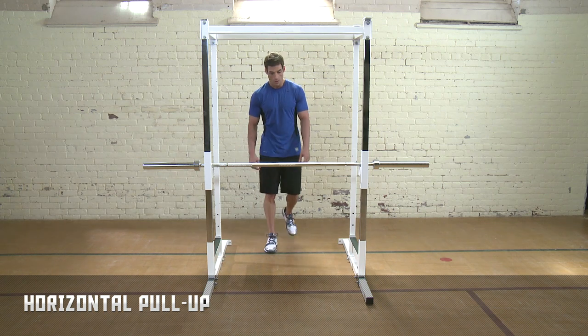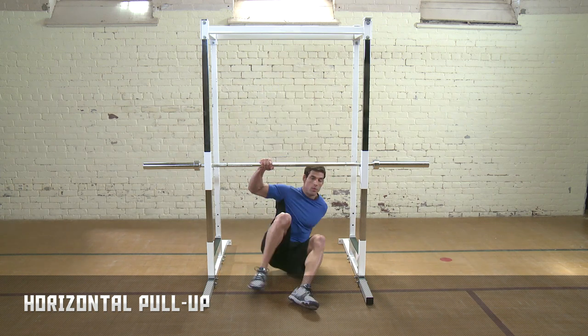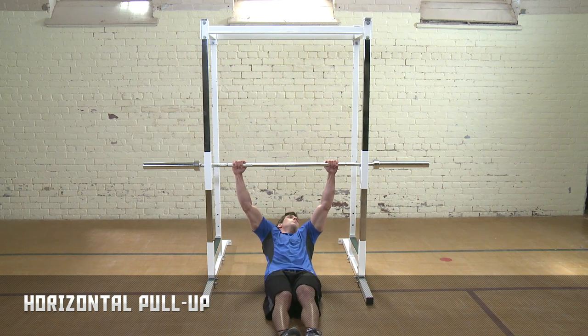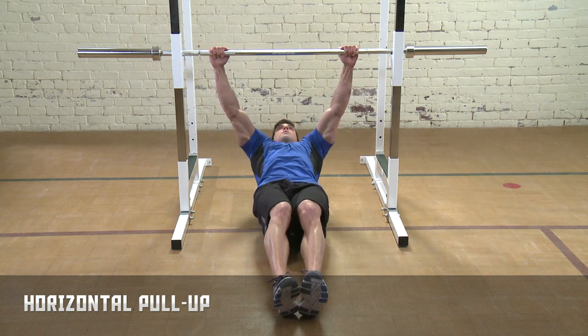Horizontal pull-ups. This drill requires a suspended bar or rack. Position the bar just above shoulder height and grip the bar like you were doing a bench press. Straighten your core in a plank with your heels touching the floor.